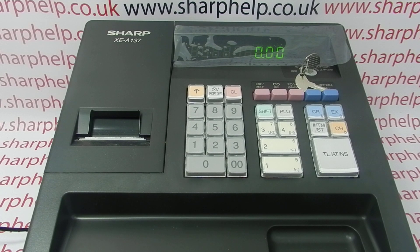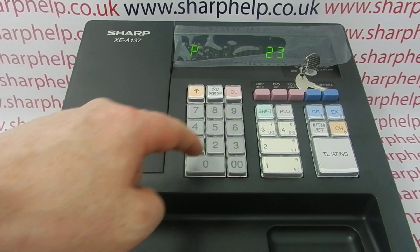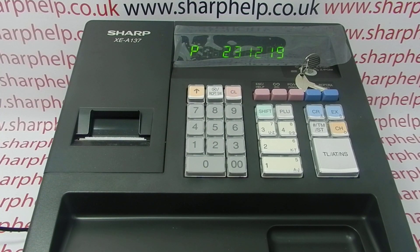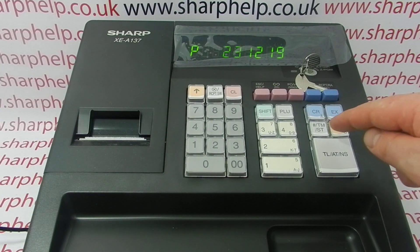You type the date in six-digit day/month/year format. So for the 23rd of December 2019, you type 231219. When you've typed in the date, to save it you press the subtotal key, marked TMST.